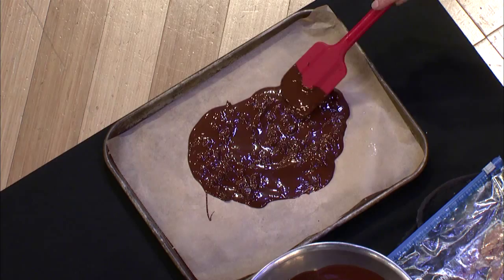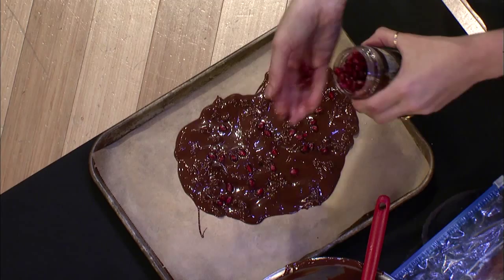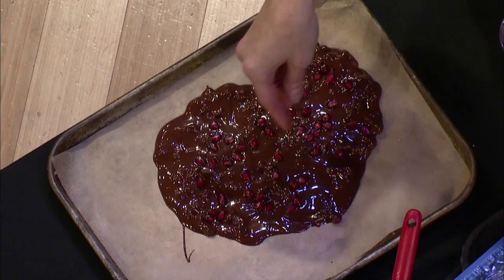Now this is the pretty part. So the chocolate looks like whatever, but then you put these on — the pomegranate seeds — and it's so pretty. Pomegranate seeds are great because you can buy them already out of the shell, which is really nice. One of the best convenience foods in the world. Pomegranate already done for you.